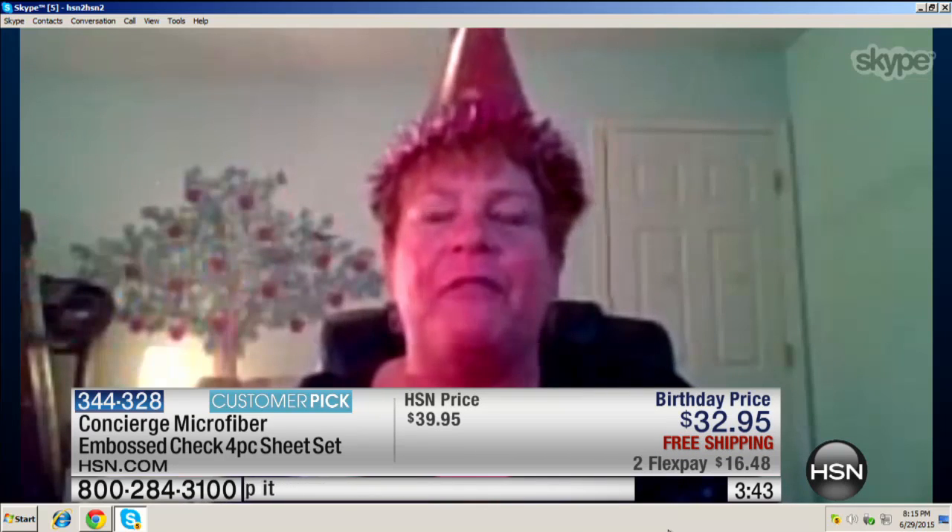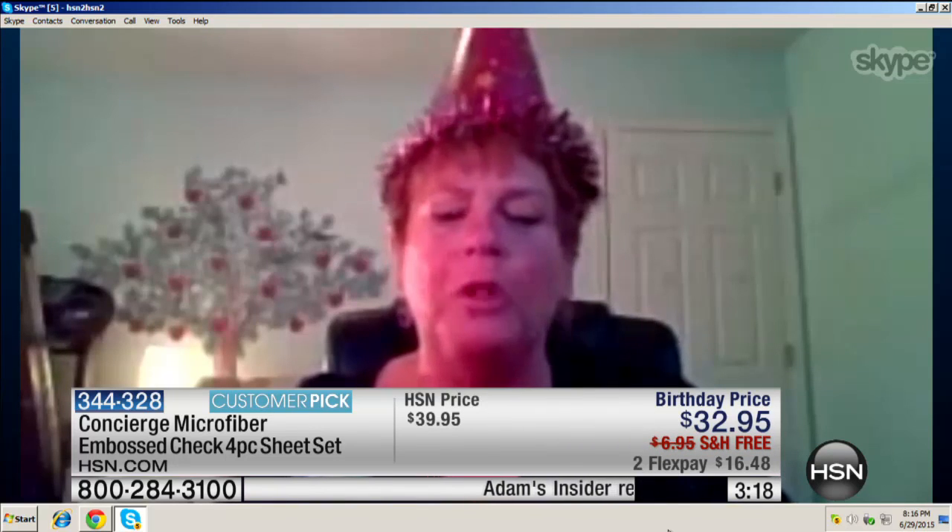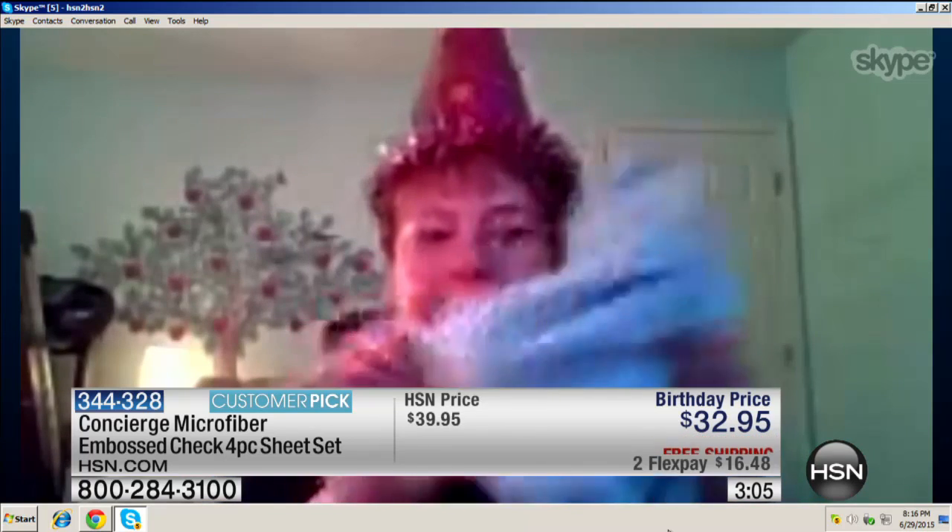Let's go to our insider Jennifer on the phone. Jennifer, tell America about the sheets. 'I love these sheets — they're so soft and silky, and if you have occasional power surges, they're nice and cool.' Had you tried microfiber before? 'Yes, but I really love these — they're so lightweight, they wash beautifully, they don't wrinkle, and I love the embossment. They're just beautiful sheets.'